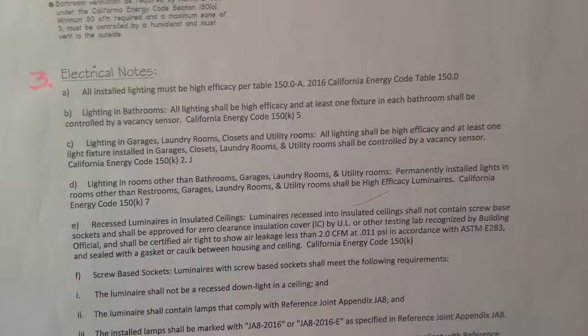Dimmers and vacancy sensors shall control all luminaires required to have light sources compliant with JA8. When you're looking at the plans and it only shows one dimmer, know that there are going to be more dimmers and more vacancy sensors. You have to bid and plan accordingly for your wiring.